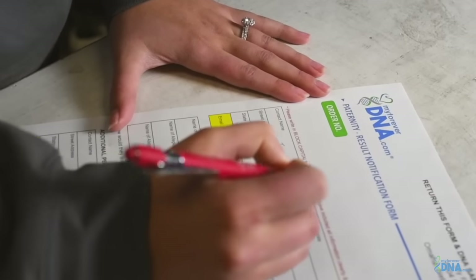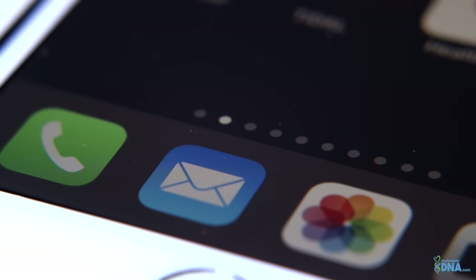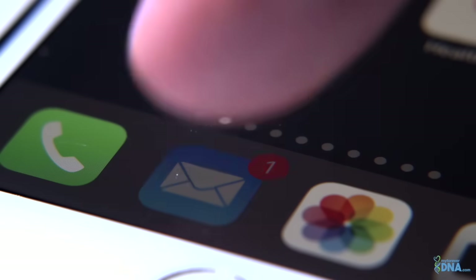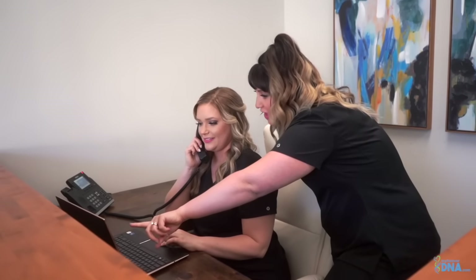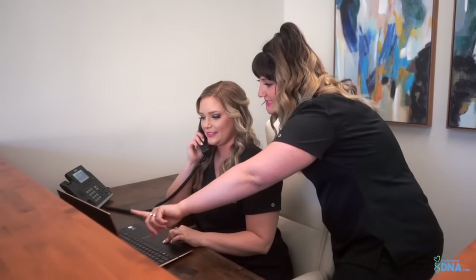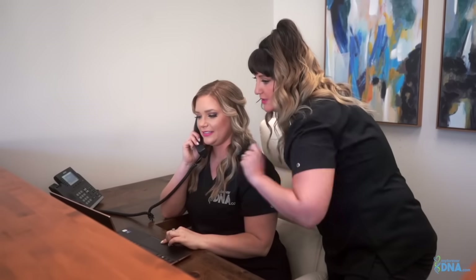Please take care to ensure nothing is forgotten. Once samples arrive at our laboratory, you can expect an email notifying you of their arrival. Your results will then be emailed within one to three business days. We will correspond with you via the email address you provided on your result notification form in order to ensure we treat this as the personal and sensitive matter that it is. Whether it's determining the test that best suits your situation or understanding how to properly collect your DNA samples, we are here to help you through the process.